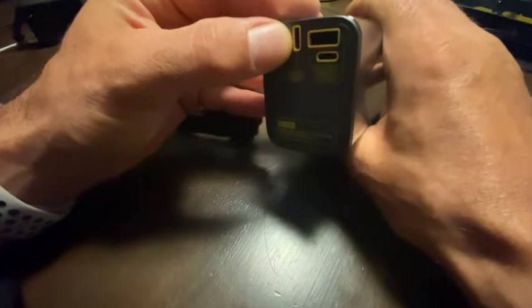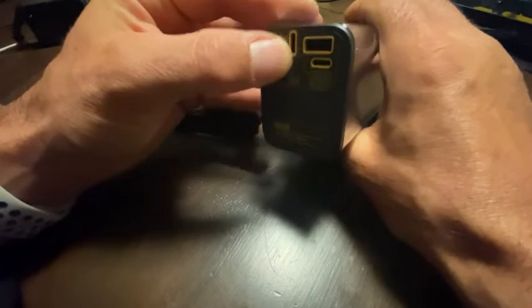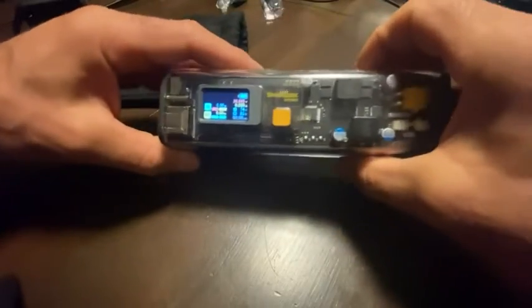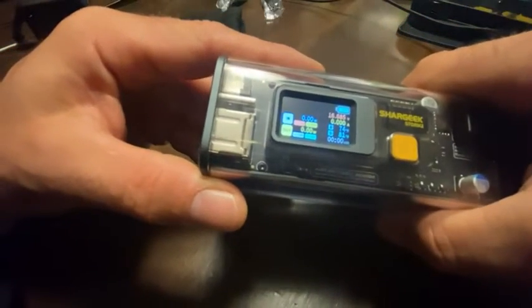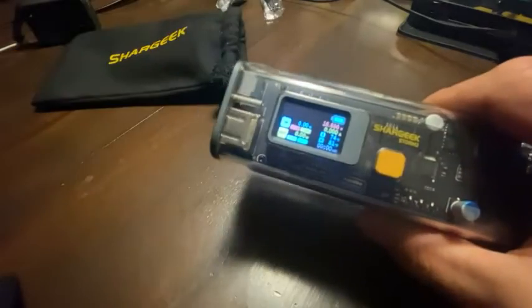When you plug something in, these are the ports they give you. This USB-C port here is in and out - that's the high wattage port, and this one's slightly lower. The USB-A of course is lower, but it will charge three devices at once. This little display cycles through to tell you what wattage is being drawn by each one.